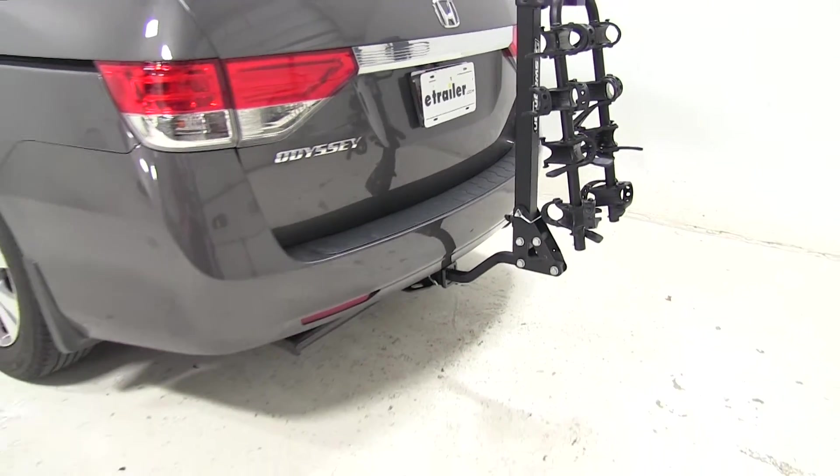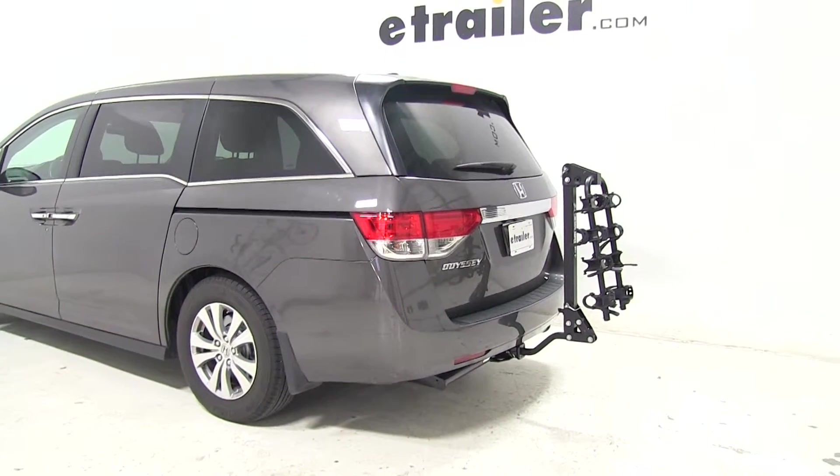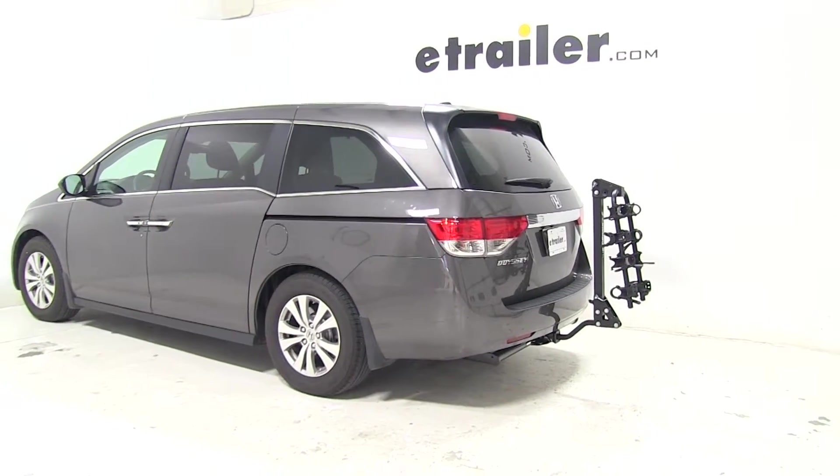So that's going to complete our look at the Swagman Trailhead Hanging Style 4 Bike Rack, part number S63380, on our 2015 Honda Odyssey.